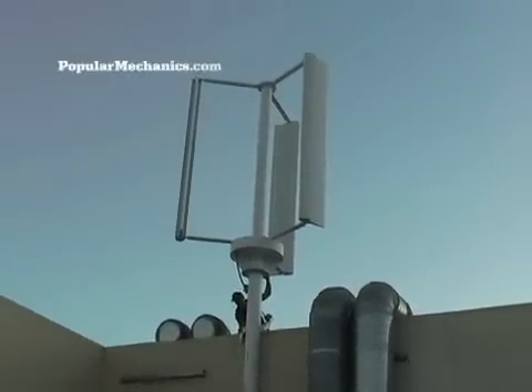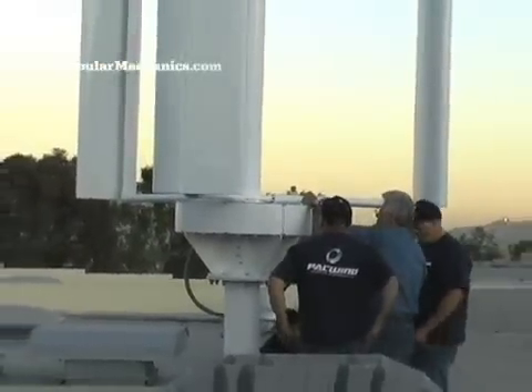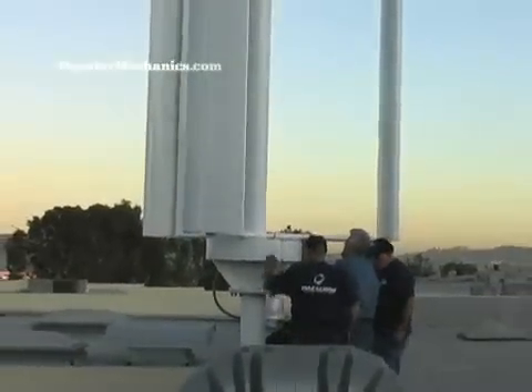You put it up in the wind, you collect the energy from the wind, it rotates the generator, and we get DC power. A very simple operation.